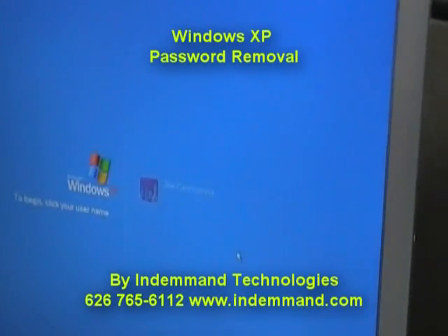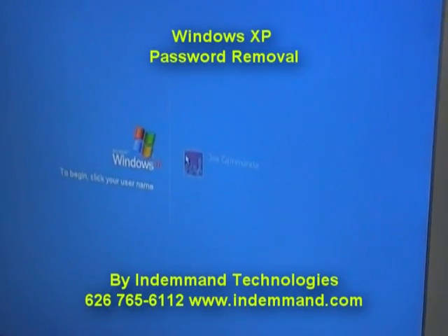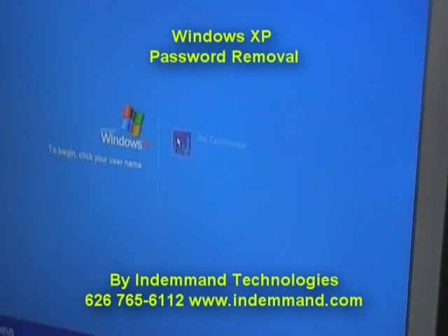Today we're going to show you how to remove the password in Windows XP only. This won't work in Vista or Windows 7.